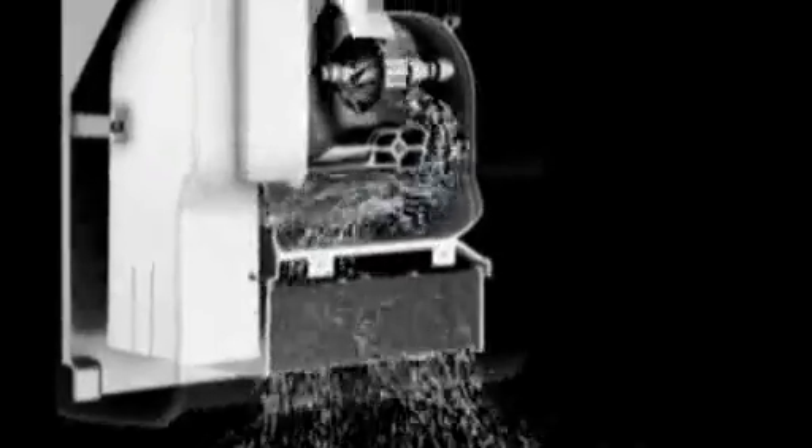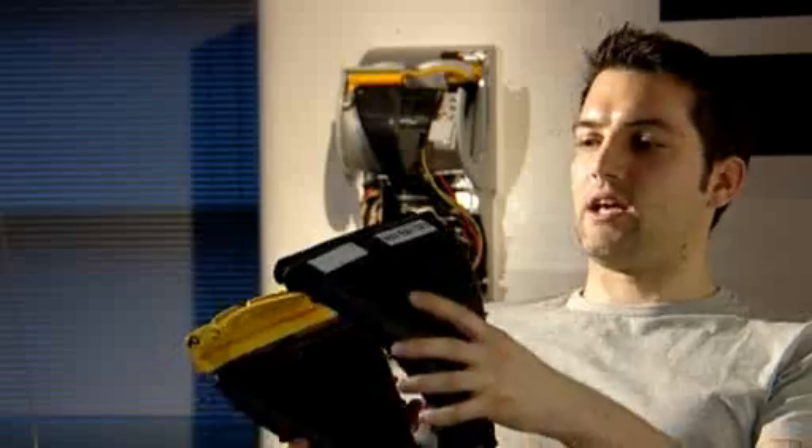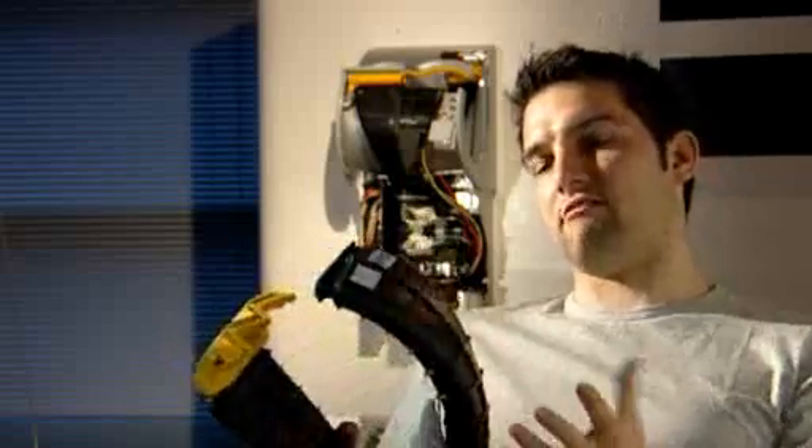There were lots of challenges. For us, it was all about getting high momentum from the air. So we used the Dyson digital motor, which is the only motor that could deliver the high pressure that we needed. As the air leaves, it's going at around 400 miles an hour — really, really fast.